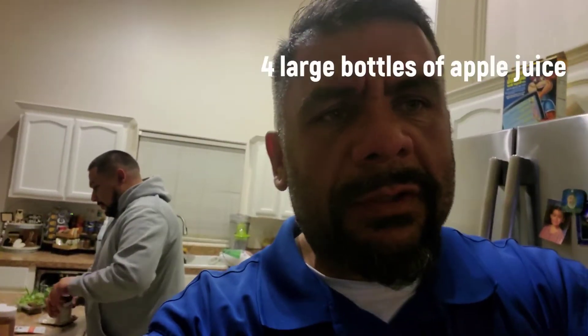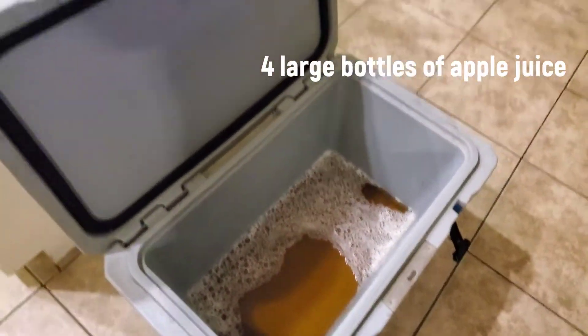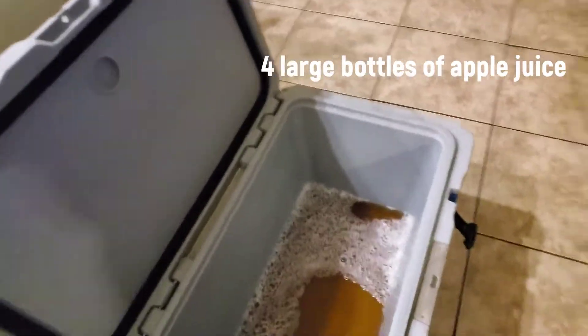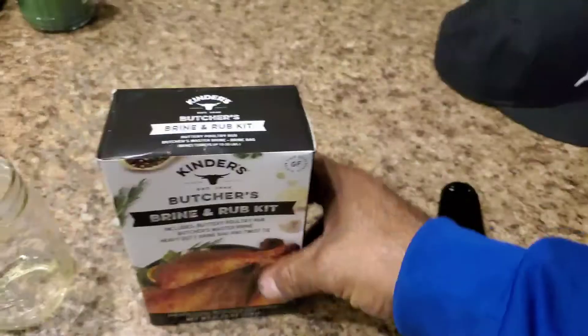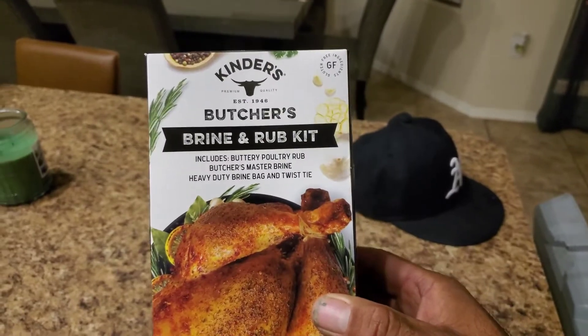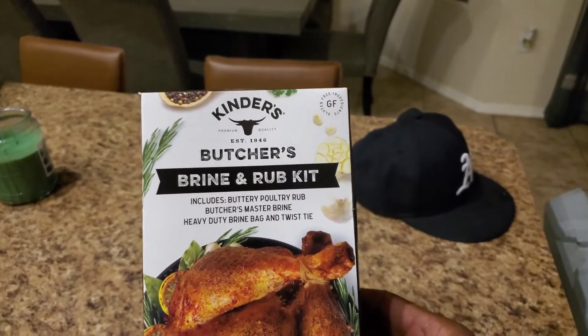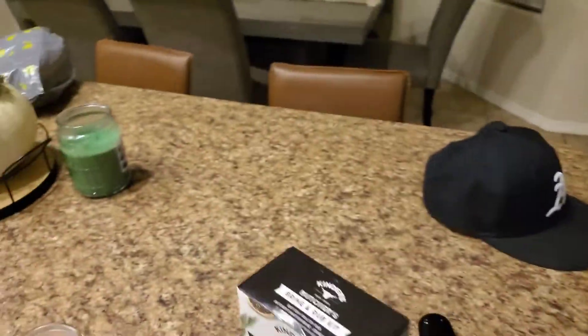Made it to Pitmaster Service House and now we're gonna start the brine process. First step — we threw some apple juice in the ice chest. We're gonna do multiple birds in here, so that's step one. We got a brine kit right here — it's a Kinder's Butcher's brine and rub kit. We're gonna use two of those.